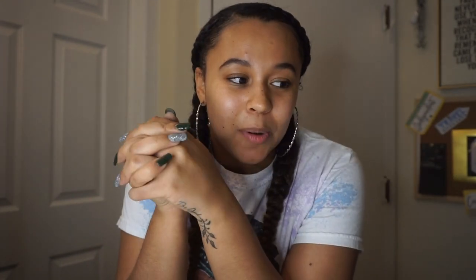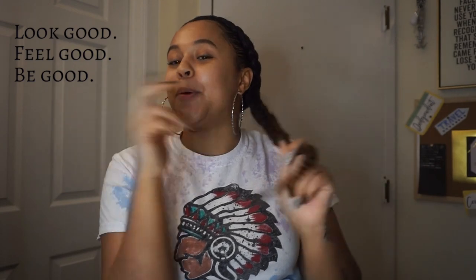If you haven't already, go ahead and subscribe. I really do hope you enjoy this video. I can't wait for the next one — I'm gonna do it earlier in the day. I'm just out here trying to look good, feel good, be good — you know, with my nails and whatnot. Subscribe, and I'll see you guys in my next video, bye!